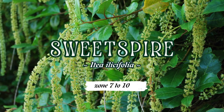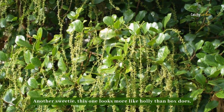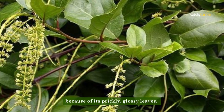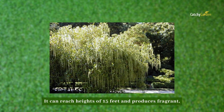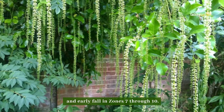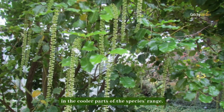Number seven: sweet spire. This one looks more like holly than box does, and it's frequently referred to as holly leaf sweet spire because of its prickly, glossy leaves. It can reach heights of 15 feet and produces fragrant, greenish-white flowers in late summer and early fall in zones 7 through 10. According to reports, those flowers are more common in the cooler parts of the species range.